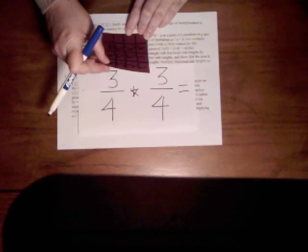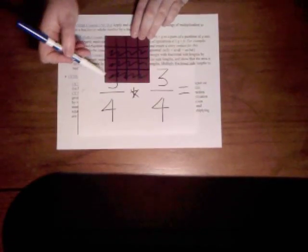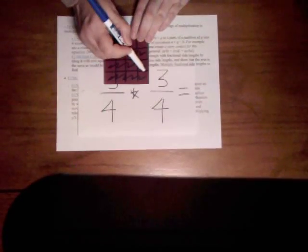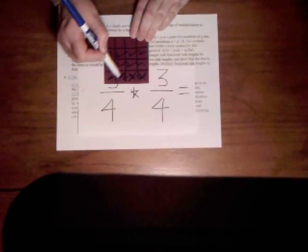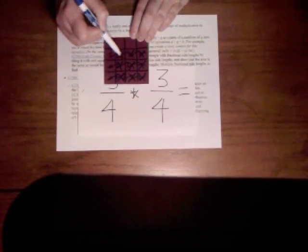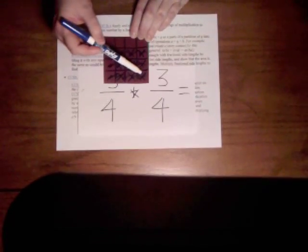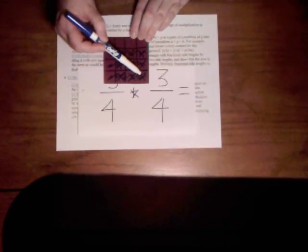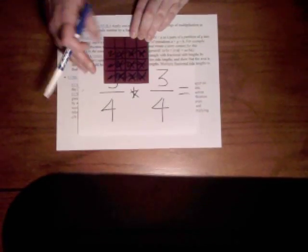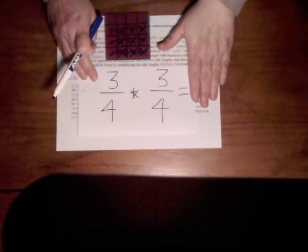It's hard for me to see when I lay it down. I'm actually going to put X's over the area that's shaded on both of my cards. These three are shaded on both, these three are shaded on both, and these three are shaded on both. So if I look at this — how many portions are shaded on both of my squares? It would be nine squares out of the 16 total. So 3/4 times 3/4 would be 9/16.